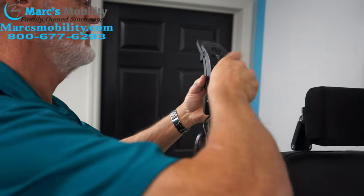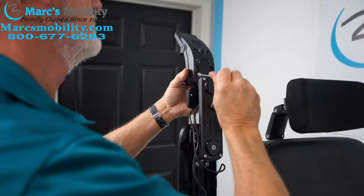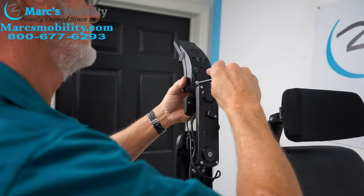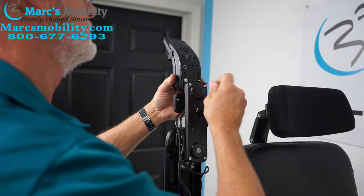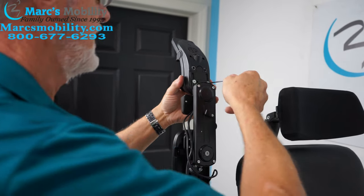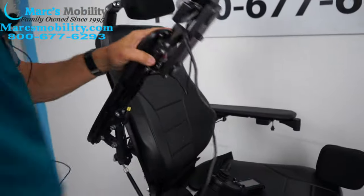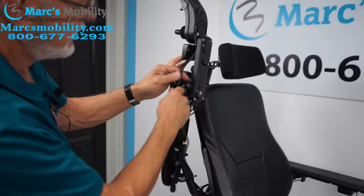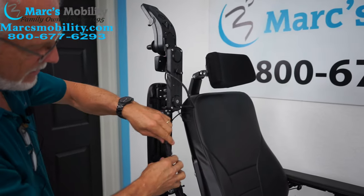Keep tightening the screws. So now we've got the joystick back on the arm. The only thing you'll have to do now is tie your cable the same way it was before under here and re-plug it here. Re-plug it.